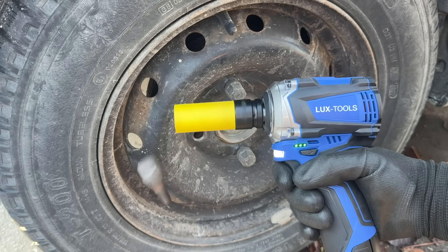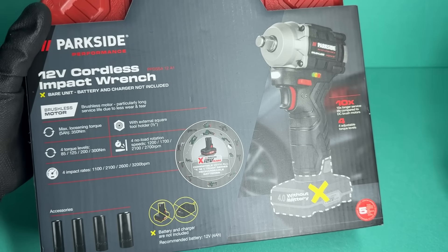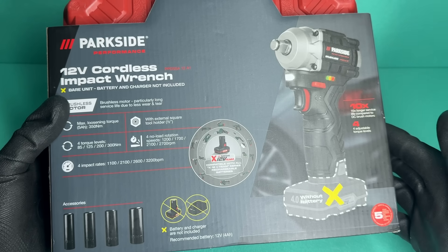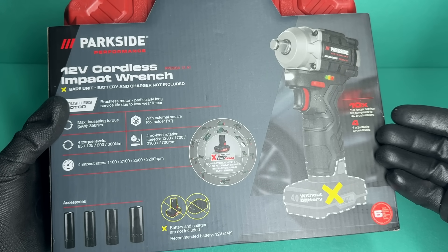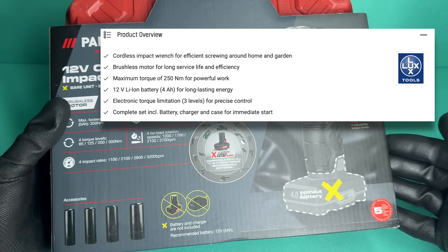Unlike the Peugeot, this thing is actually good for something. But let's take it a step further and put it up against the definitive cheap stubby impact wrench: the Parkside Performance 12-volt impact wrench. This is the newest model, and it claims to have up to 350 Nm of breakaway torque — 100 Nm more than what the LuxTools claims.